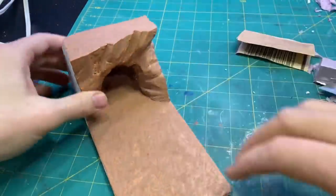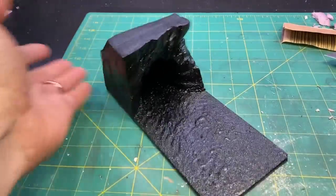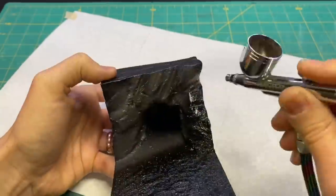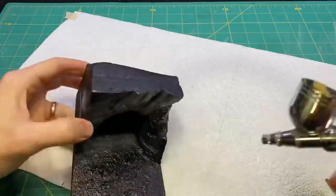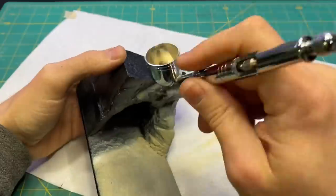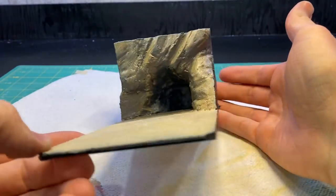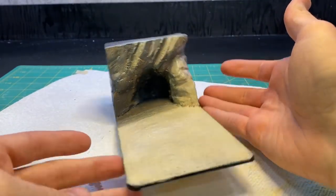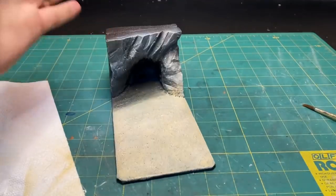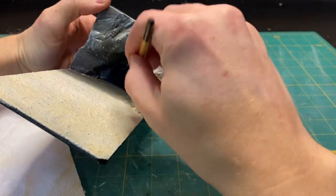Then I moved on to painting the terrain. In order to make this look a little bit more realistic, I painted on all the shadows instead of allowing the diorama to cast the shadows itself. This helps make it look a little bit more realistic, even though the shadows are fake. I dry brushed on the final highlight, and then I went back with some black 3.0 to really sell the depth of this cave.